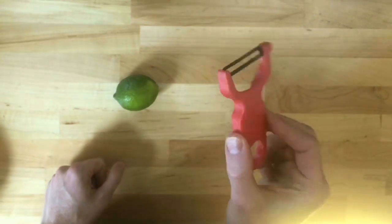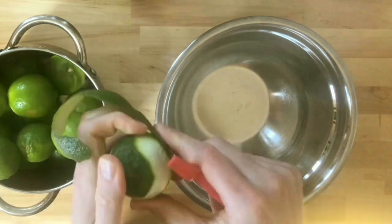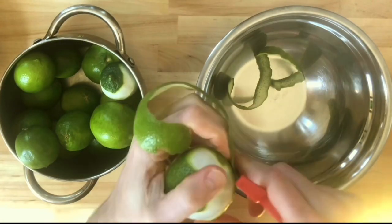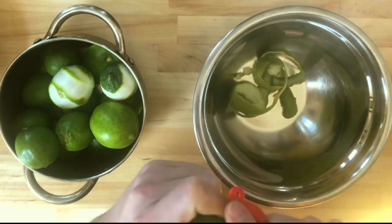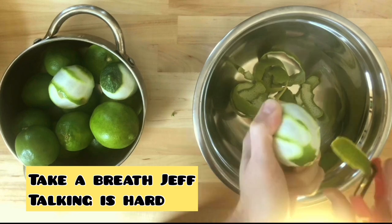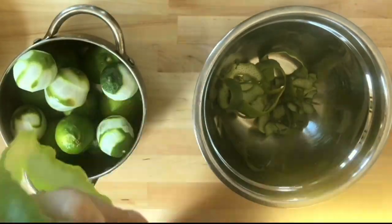All we're going to need is a peeler. I have about a dozen limes here and I'm going to peel them all. The great thing is that limes really do stay fresh without the skin for a while in the fridge, so you can use them for juice for quite a while. This way you're actually making use of the skin, which doesn't happen very often. Right now I'm peeling the lime in little wedges.